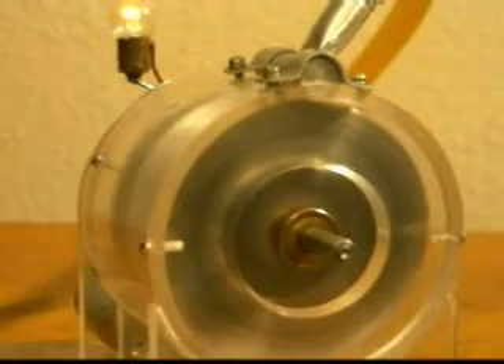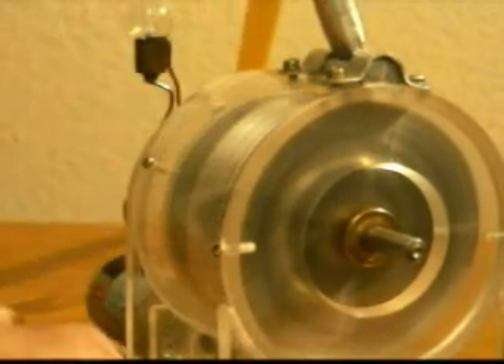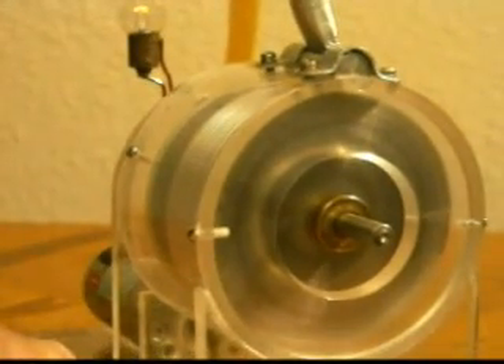It really runs pretty smoothly. Change it again — air brakes — and back the other way.